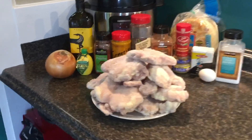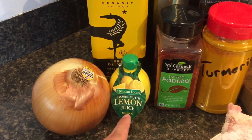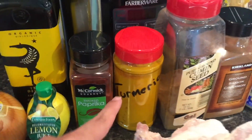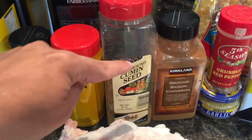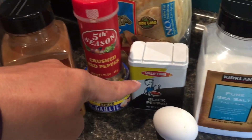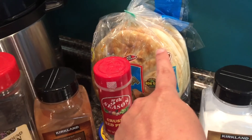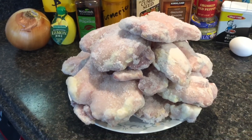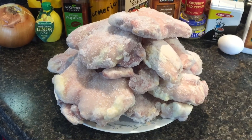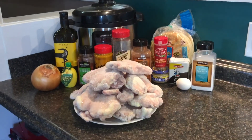For today's recipe, we're going to need a large onion, olive oil, lemon juice, smoked paprika, turmeric, cumin, cinnamon, crushed red pepper, garlic, black pepper, sea salt, one egg, pita bread, and of course chicken. I've got boneless skinless thighs here, just to make sure that it doesn't get too dry. And that's all we're going to need for our recipe today.